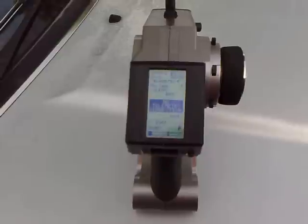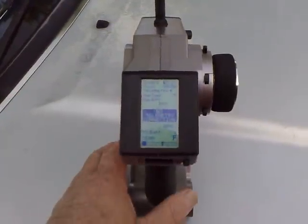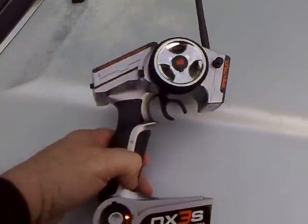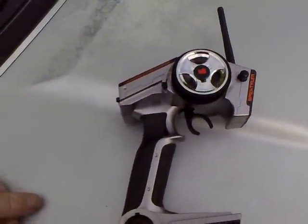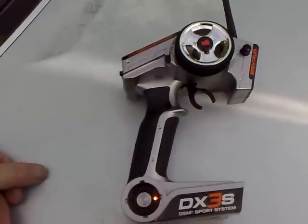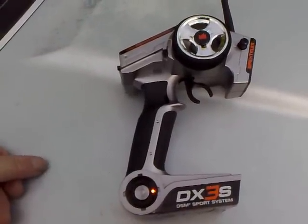Well guys, as you can see it's working again. A couple of days ago it was dead. I only used it twice and I went to turn it on here at the lake and it just wouldn't come on.